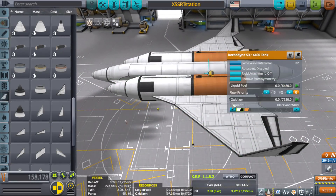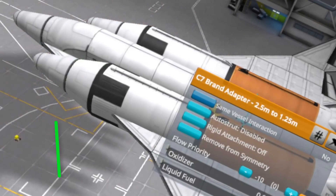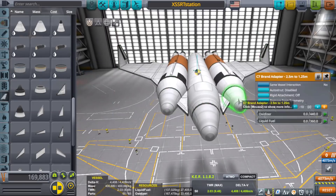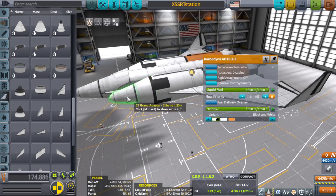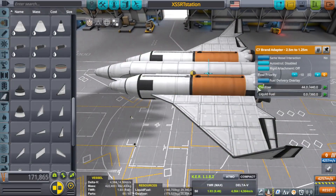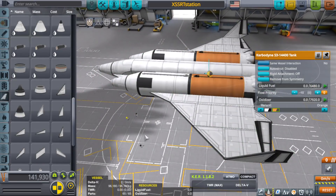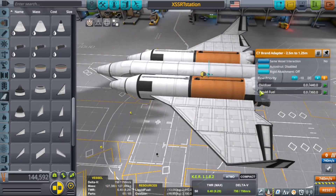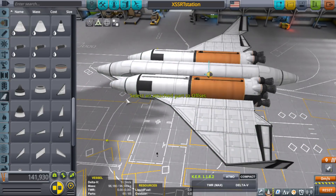No third-party mods — just stock, albeit pretty stock. That being said, this craft in particular is one of the most draggiest, aerodynamically not-all-that-great crafts I've made in a long time.